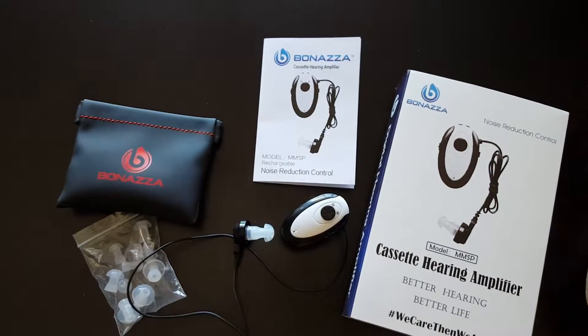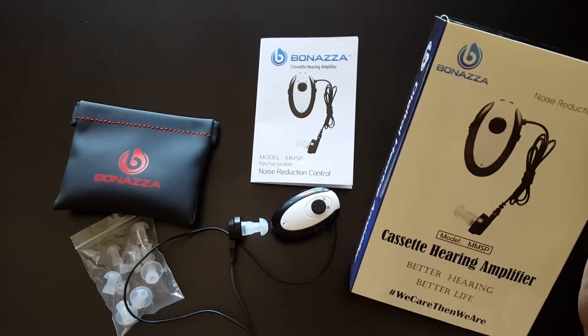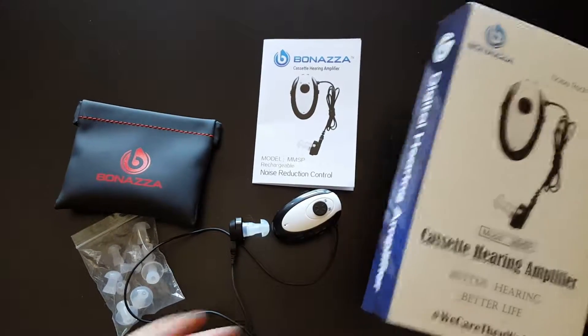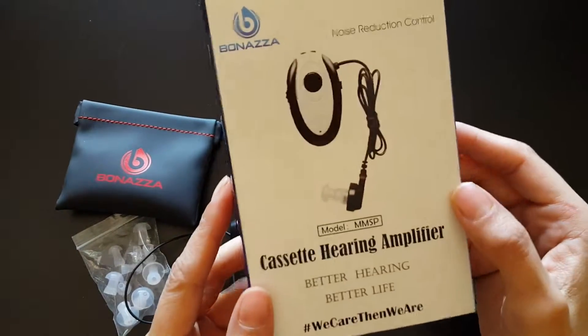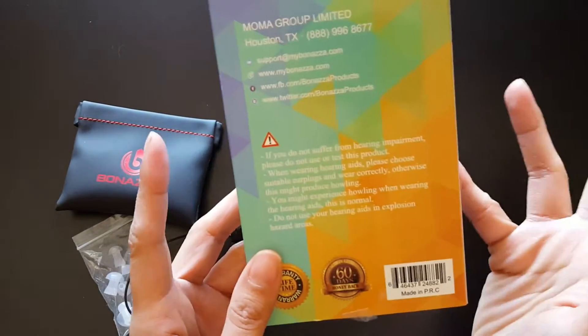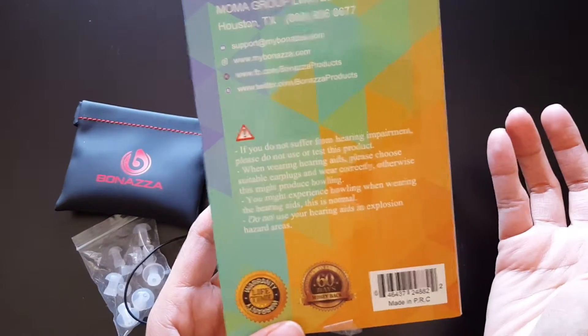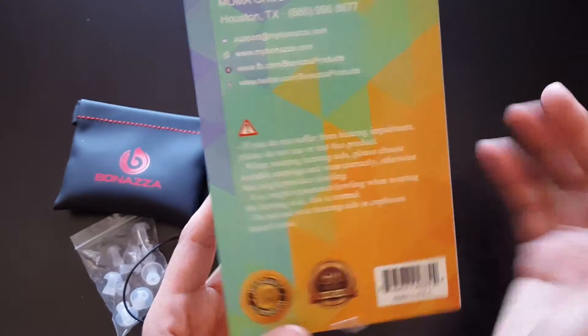Hey everybody, it's Justina. I just wanted to do a quick overview of the Bonanza Cassette Hearing Amplifier — basically a hearing aid to help you hear things a little more clearly. Obviously if you don't have a hearing impairment, you probably don't want to use it, because it can be a little loud and it goes directly into your ear.